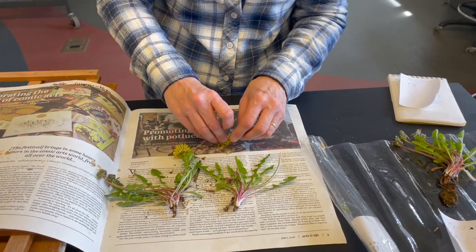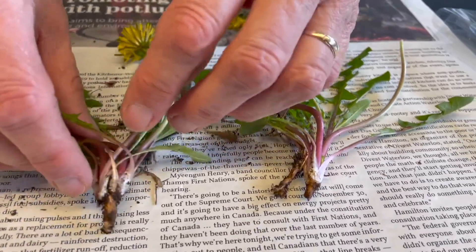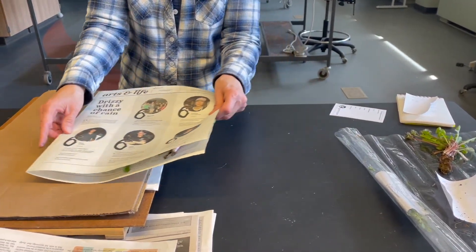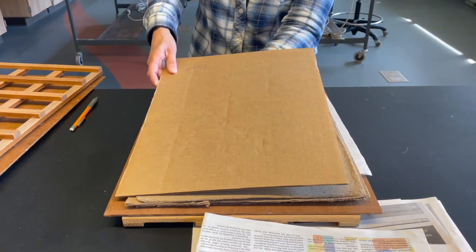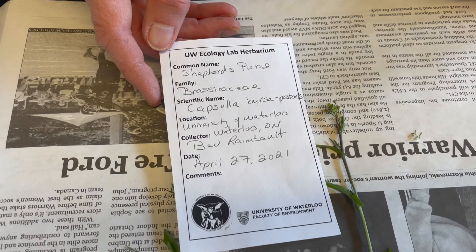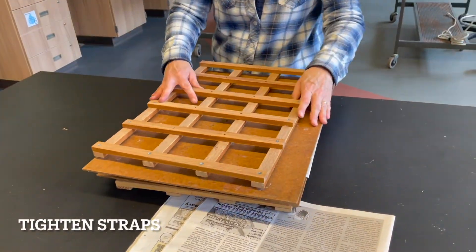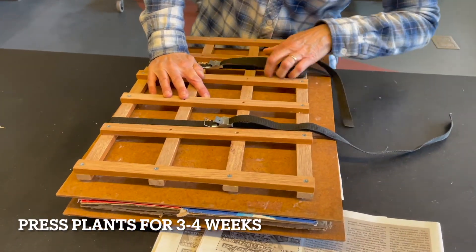Now we will prepare our next specimen. Sometimes it is helpful to remove one flower and press it separately. Make sure the leaves are spread out nicely. We will also create a label. Then we will put this plant into our press and again place a piece of blotting paper and then cardboard. Now we will unroll our roll to the first plant we collected, spread it out nicely, create a label and add it to the press. When all the plants are in the press we tighten the straps of the press. Plants need to stay in the press for three to four weeks for drying before mounting.